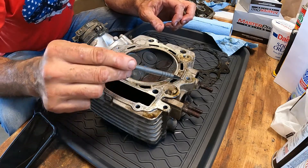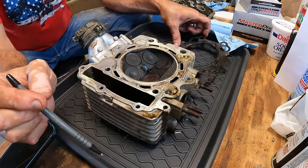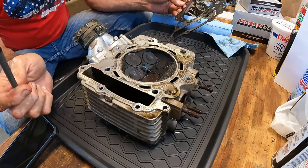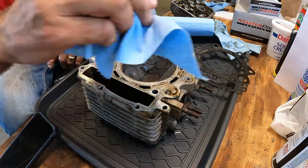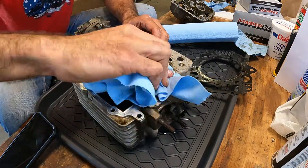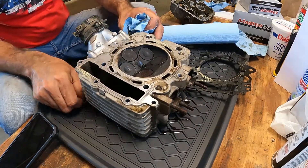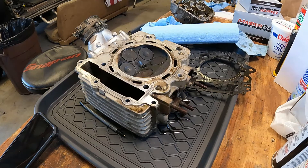It's leaking from about here to about over here. And probably the vast majority of what was causing our really big huffing and puffing out of the cooling system was this area right here. We're going to wipe this off just a hair and put a straight edge on it — very preliminarily, this isn't going to be scientific at all. Three thousandths.